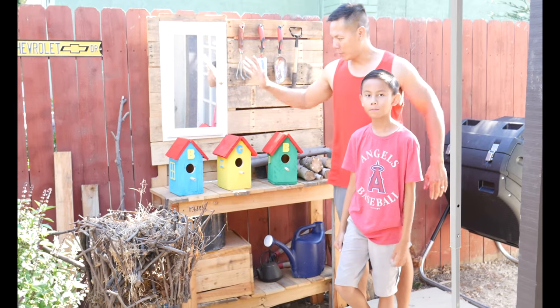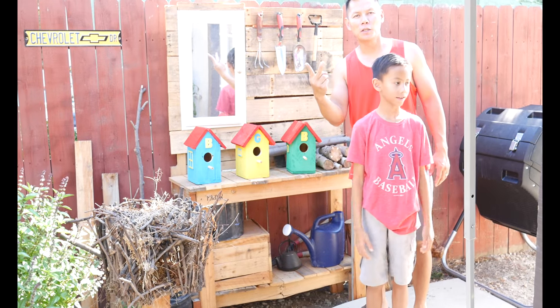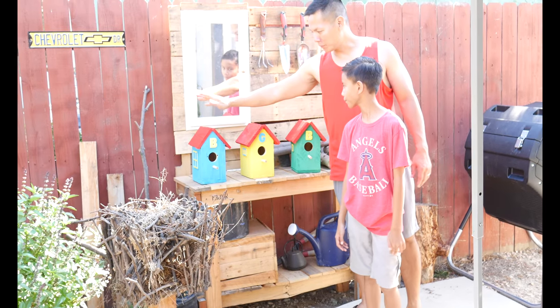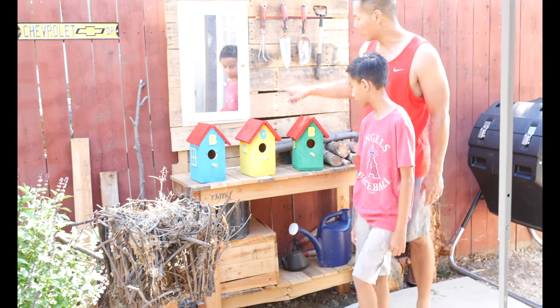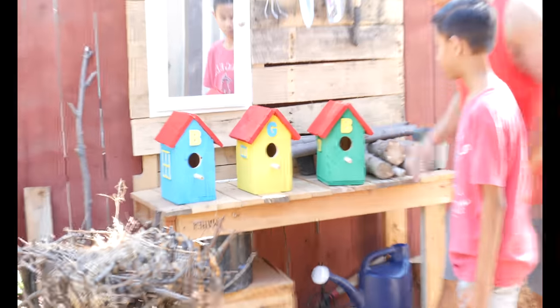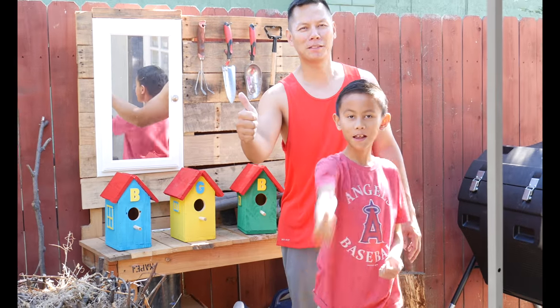Alright, so that's a wrap. We have three birdhouses out of two pallets. This one is ours, one goes to one sister and another to the other sister. This is made out of pallets and it looks pretty cool. What do you think, Chris? Pretty cool! I hope you guys like it — give it a thumbs up and subscribe. Goodbye!